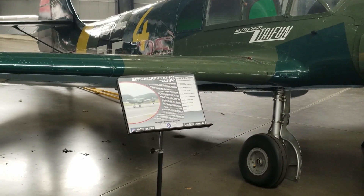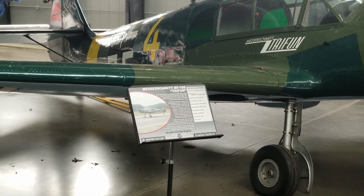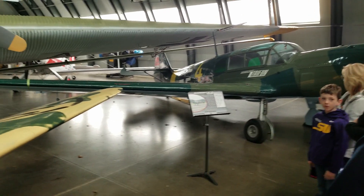They knew this was a problem, so they actually did what was called an ME-208, which is a tricycle landing gear version of this airplane. I'll show you that over on this side — we have one of those too, unbelievably.